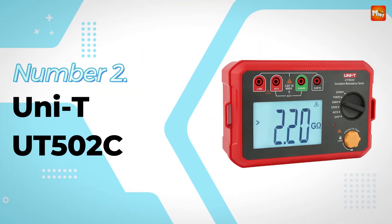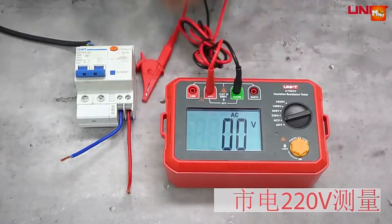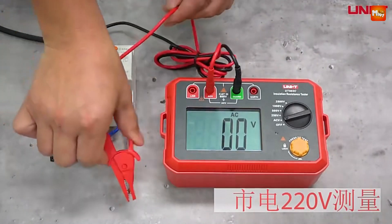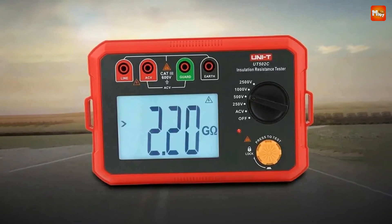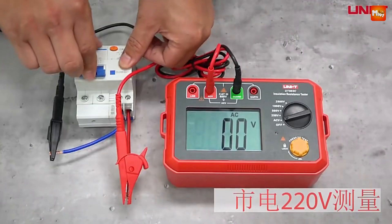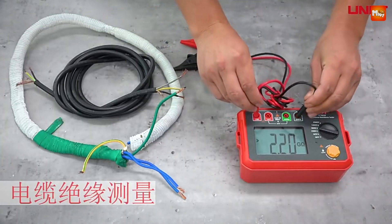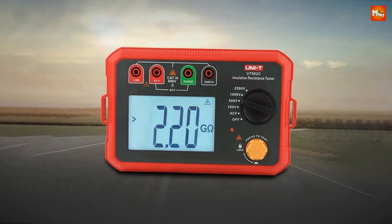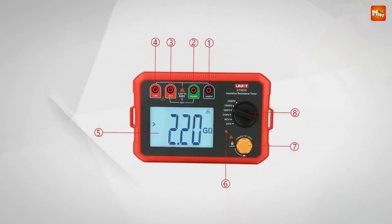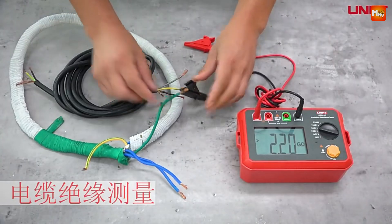Number 4: the UNI-T UT502C Insulation Resistance Tester. Let's talk about accuracy — the UT502C boasts an impressive precision of 3% plus 5, allowing you to measure insulation resistance up to 20 gigaohms. This means you can trust the readings you get, whether you're testing a motor or verifying a transformer. High accuracy is vital in preventing electrical failures and ensuring safety.